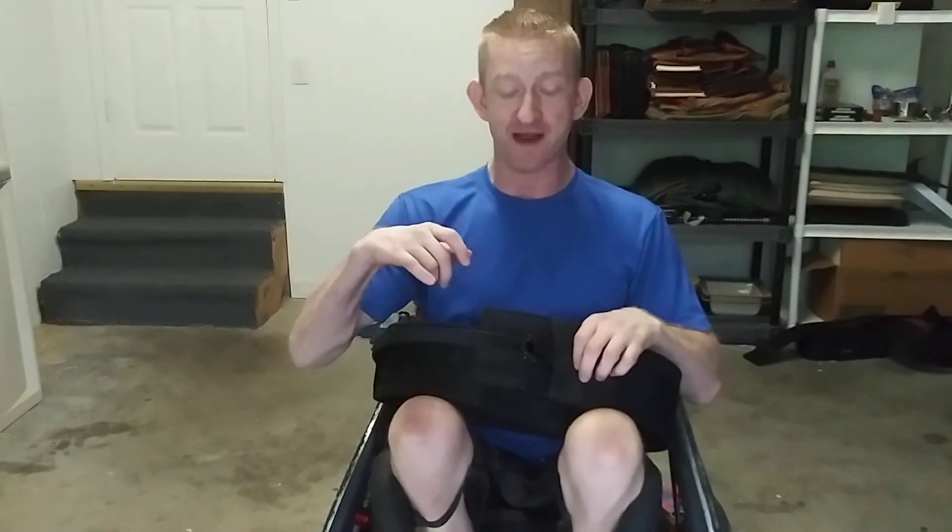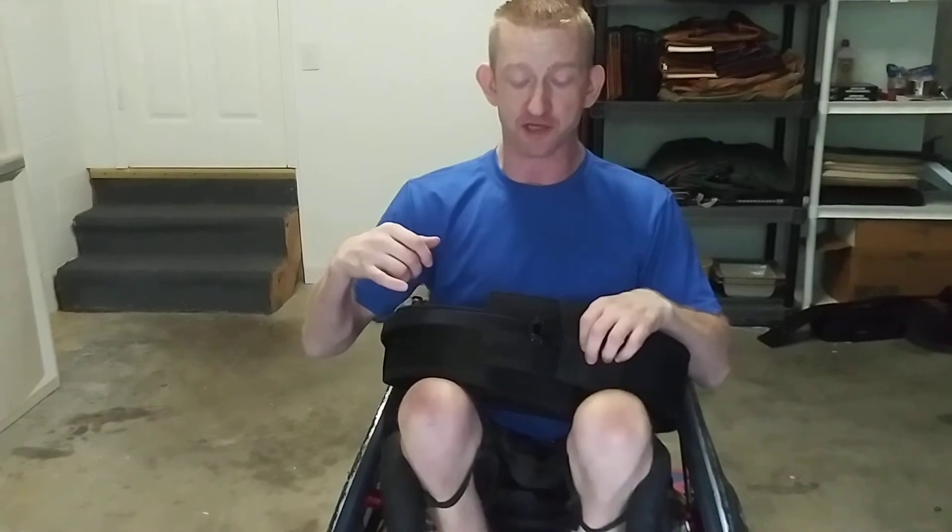Hey everyone, Talbot here from HandyAccessories.com. I got a new product, a ratchet strap weight belt. I love this thing because I'm able to get it as tight as I want it and it's not going to come loose.